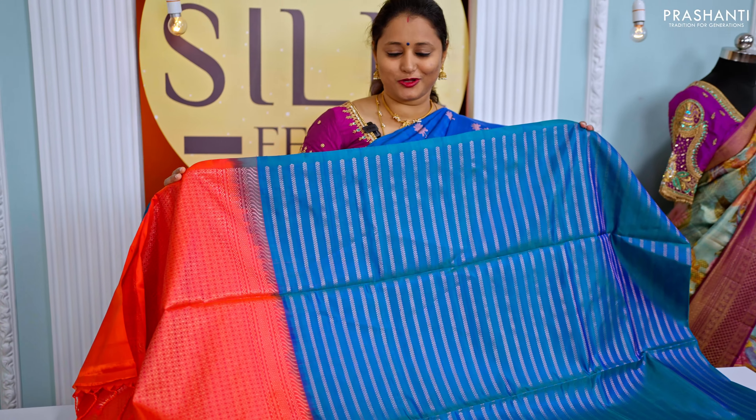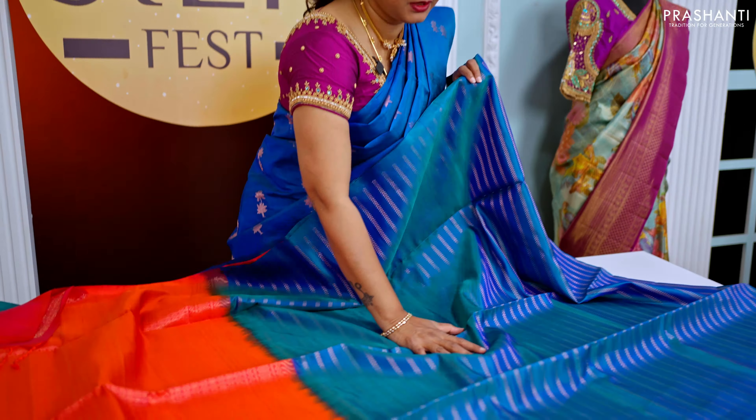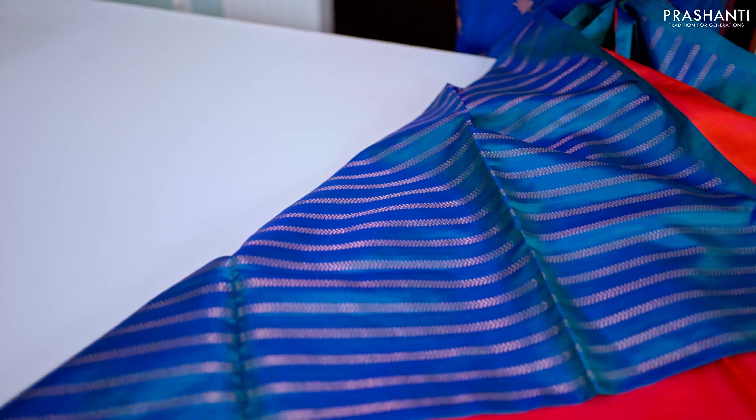One more bodiless soft silk — a lovely shade of peacock blue with peachish pink. A very different pattern of vertical weaves in antique zari runs along the entire body, giving it a very classy look. This has a contrast rich zari woven pallu in peachish pink and a plain blouse in peachish pink.